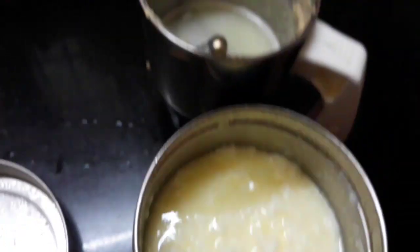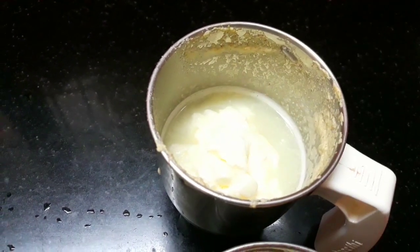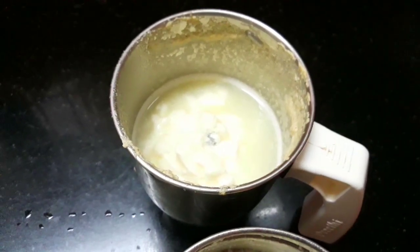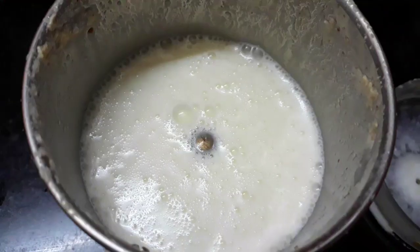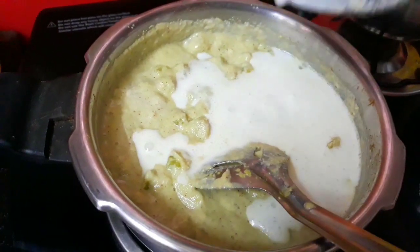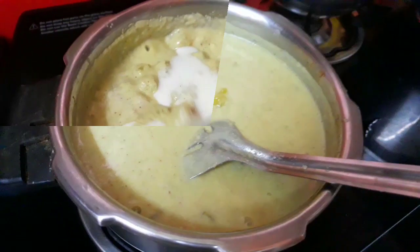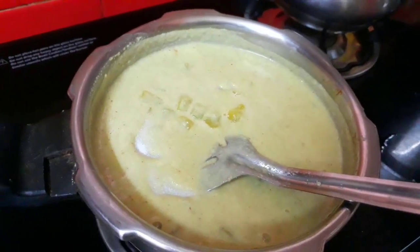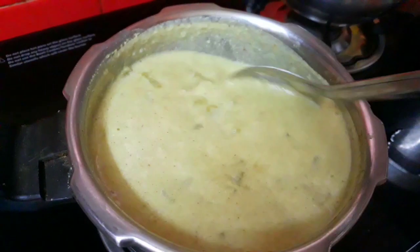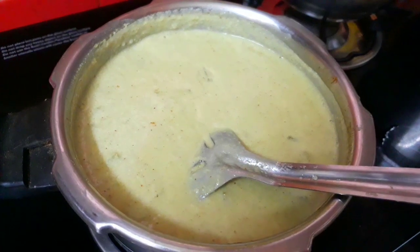We will fry it in the pan. Put it on top of the pan and set the pan. Then we pour into the pan and mix. Mix it well. Add a little bit — add a little bubbles and a cup.